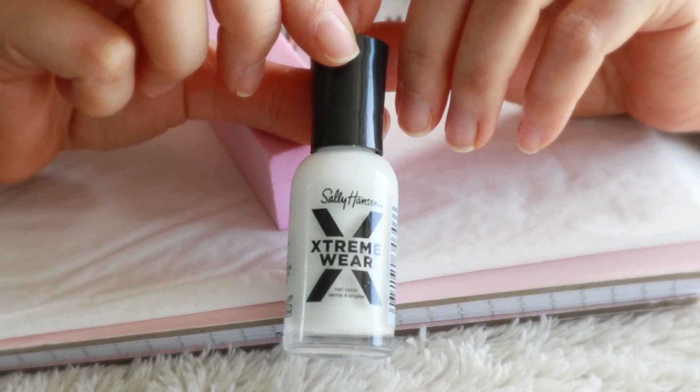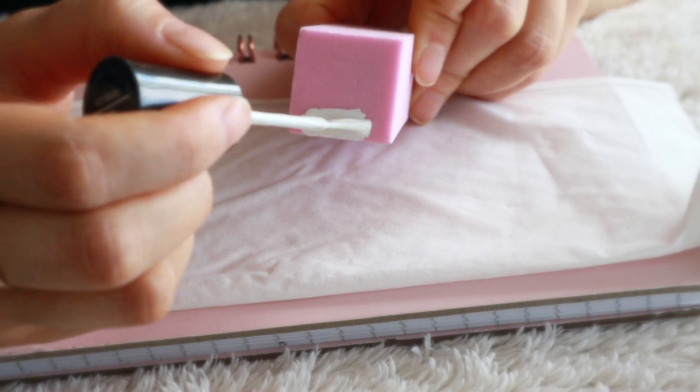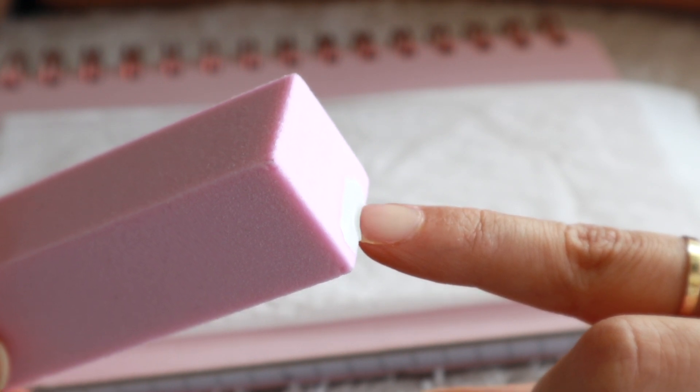After prepping your nails and filing them, the first thing you want to do is take your white nail polish and apply a generous coat onto the bottom end of the square side of your nail buffer. The trick is to slowly stamp on the french tip to each nail.